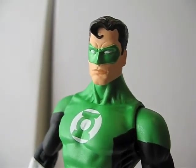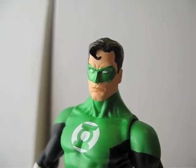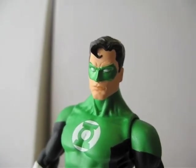Today I'm going to do a review on this Green Lantern from the Justice League of America Series 3.